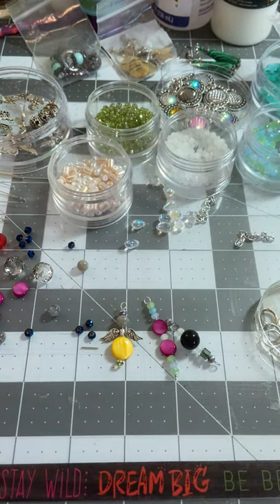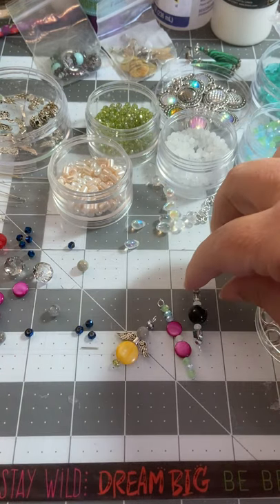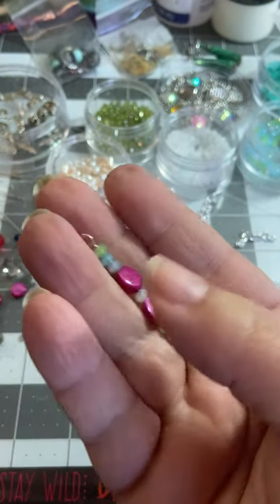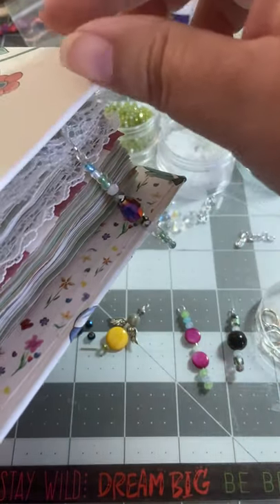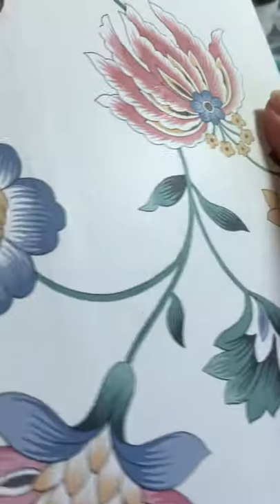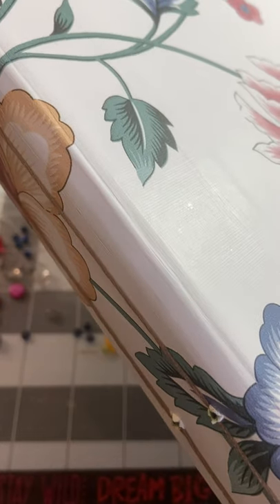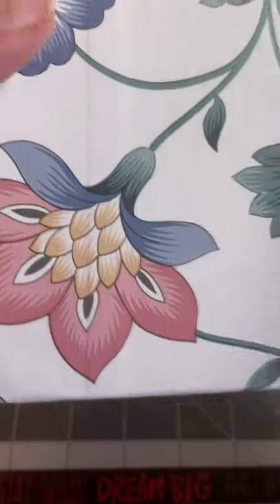I want to show you what they look like. We're working up close today. These are a few that I've made this morning. I had some wings, so I made a little angel - just grabbed some beads, whatever goes. You can make them as complicated or as simple as you would like. What I do is I put them on a jump ring and attach them to some lace so they hang on the pages. You can also put them on the spines.